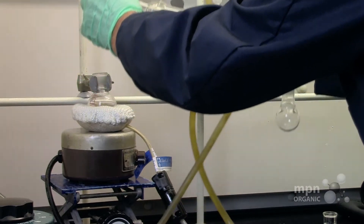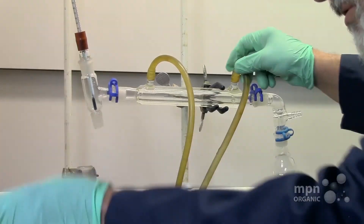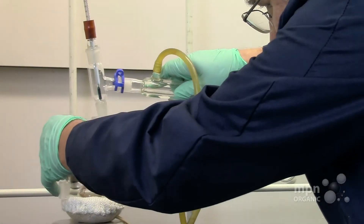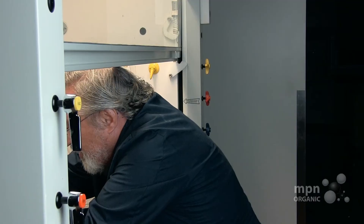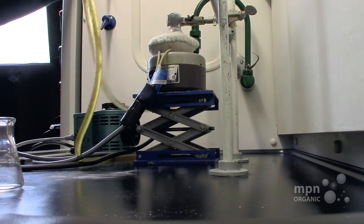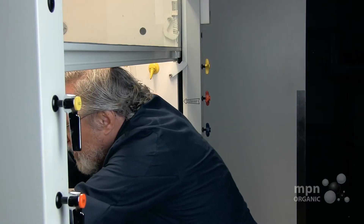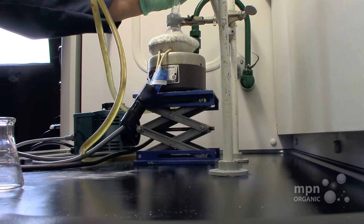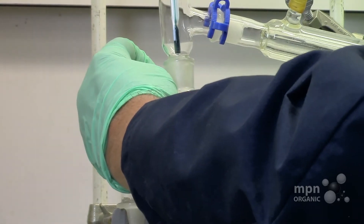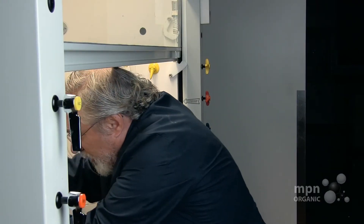I'll show you how that works. You can raise this up. Let's raise this a little bit further up. That's going to be like that, and now we're going to lower this down so that it fits like that. So that the connections are about the same.